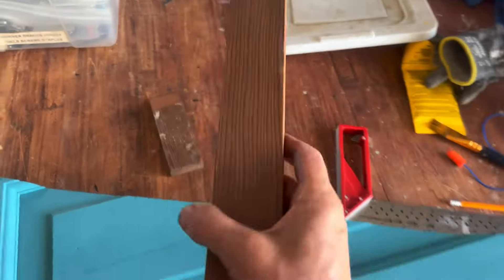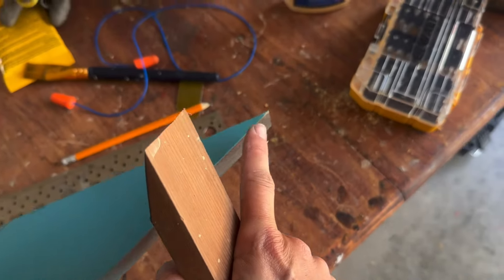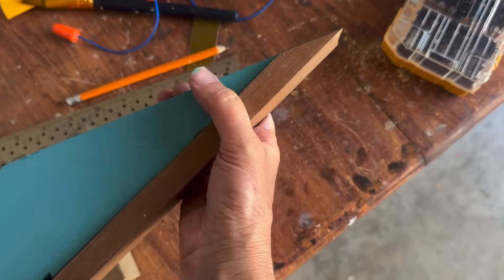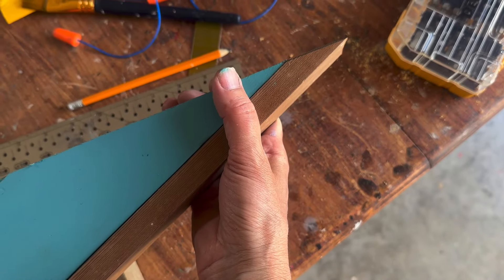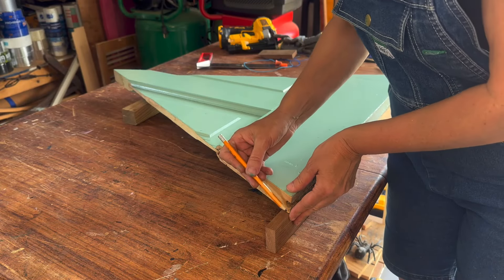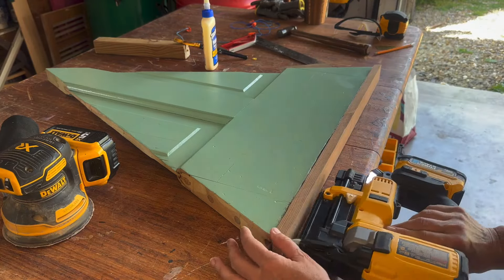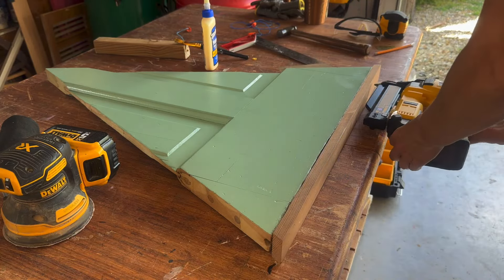Next I took trim that's a bit wider than the door and wrapped it around each tree. Some of the angles are very severe, so I used my band saw when I couldn't cut them on my miter saw. I also hunted through my box of hardware to embellish each door tree. After preparing my pieces, I attached them with wood glue, tacked them into place with pin nails, and then secured them with brad nails.